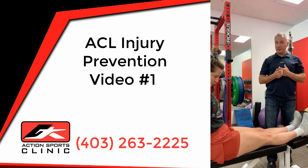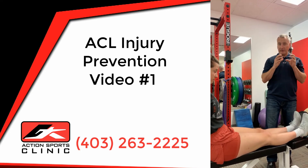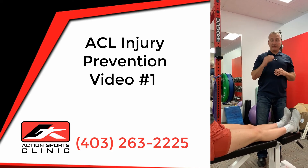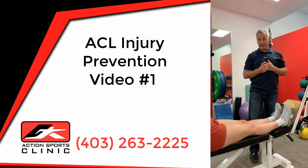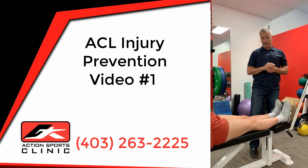In this series we're going to keep addressing ACL preventative exercises. So if you've had an ACL injury and you're going into surgery, or if you want to prevent getting an ACL injury, these are some exercises you can do to help strengthen your leg.